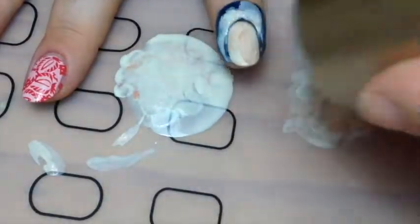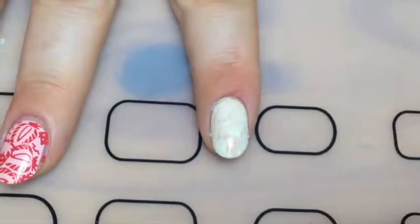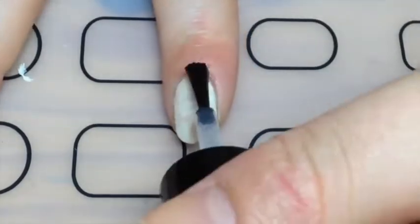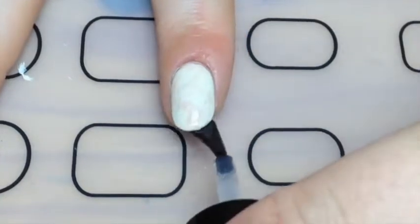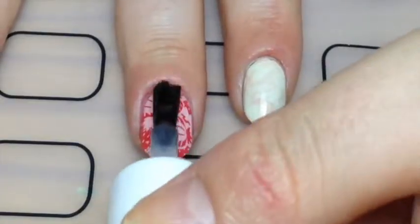Peel off the liquid latex, and for the middle and ring nail I used a smudge-resistant top coat. On the other nails I used my Sesh V top coat, and finally a matte top coat because I thought it would make it look a bit different.